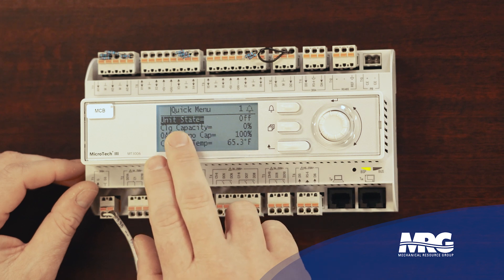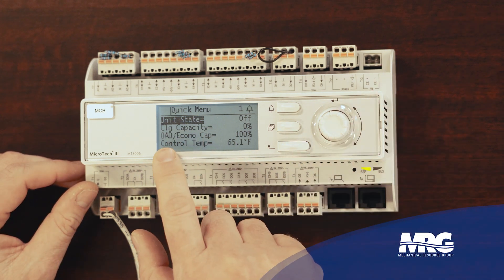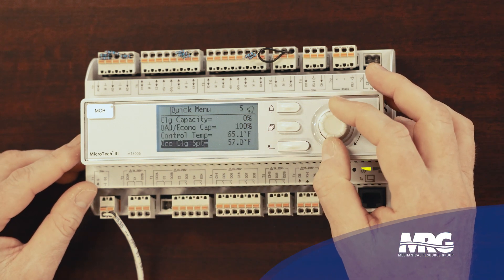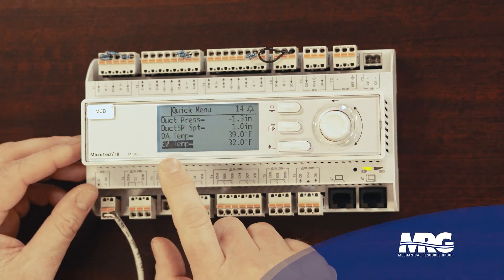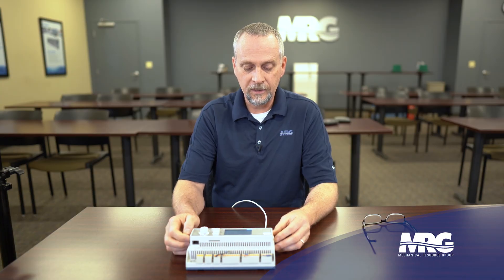Now you'll notice how it's dark over certain things. You can't change anything unless that dark bar goes all the way across the screen. Let's see if we can find one we can change. In the quick menu it's a view-only option, so nothing I can change there — the bar doesn't go all the way across. So now let's go back a page to my beginning.